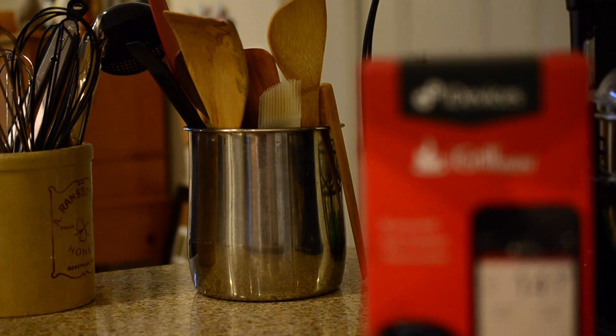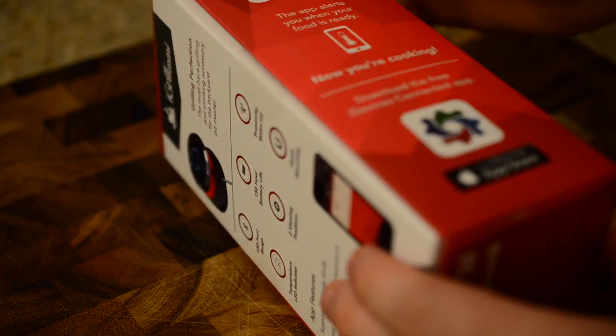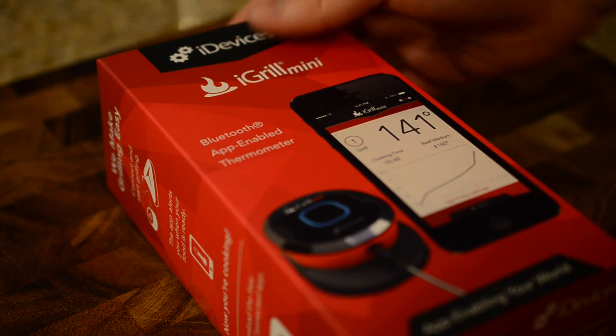Well hello there friends, it's Andrew from MAO Magic. Today I have here the iGrill Mini, which is the successor in part to the larger iGrill that was announced and released a few years ago from iDevices.